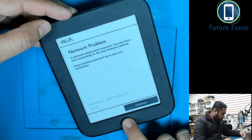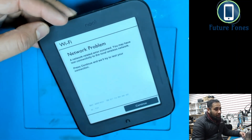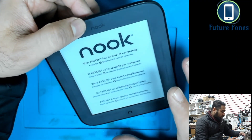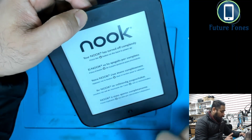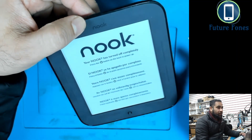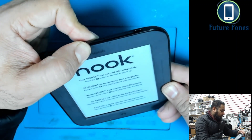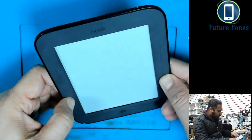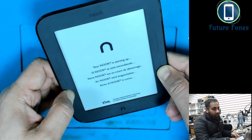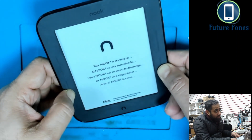I'll do the hardware reset now. I'll fast-forward this video quite a few times to save your time. The device is powered off. For the hard reset, I press the power button once and it will show a splash screen. At that point I need to hold these two buttons together, which will give me the option to do the hard reset — though the network problem will still remain after this.